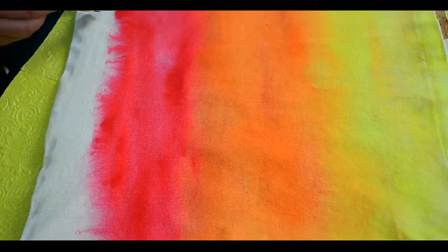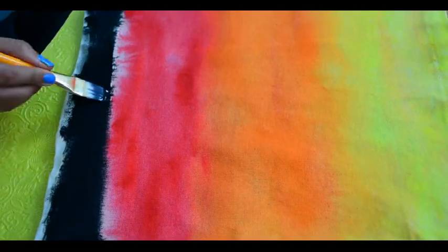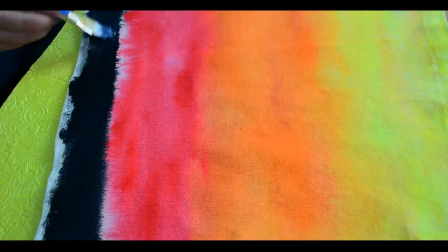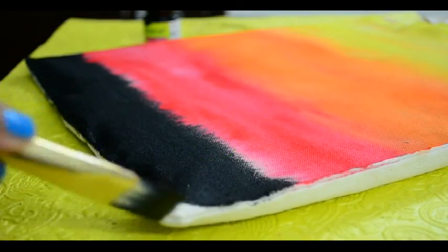Fill the remaining uncolored area with black color. Don't apply water on this area as we need our black color to be nicely opaque. Fill this black color while the red one is still wet to create tiny lines between them, forming grass on the landscape.